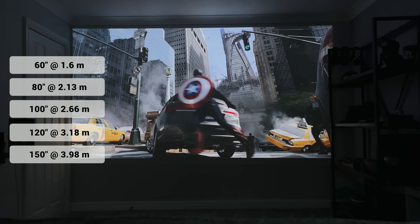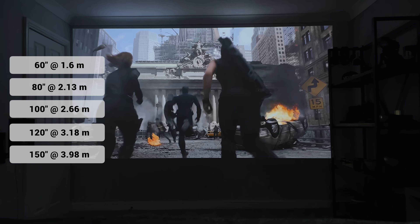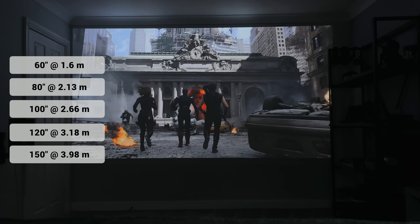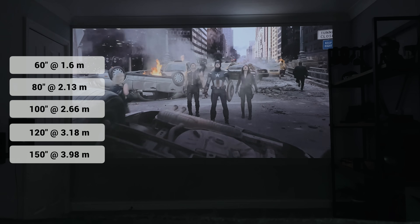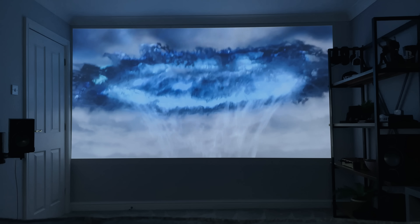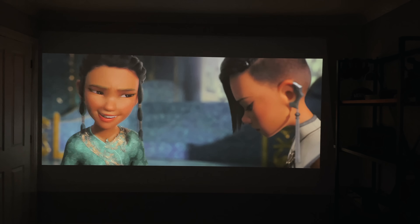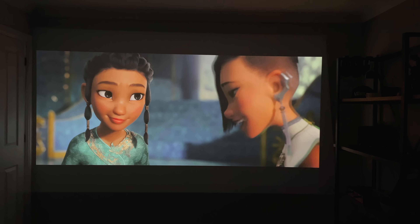Here's the throw ratio: depending on how big your room is and how big you want to go, this shows how far the projector needs to be from your wall and the size you'll get on screen. I've literally watched three movies on this over the last week, and once the lights are off and the blinds are closed, this is the movie experience I actually wanted — bright enough to enjoy, but not too bright that it's going to blind you.